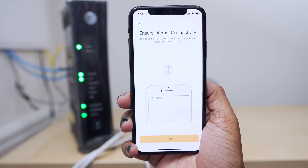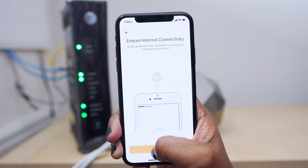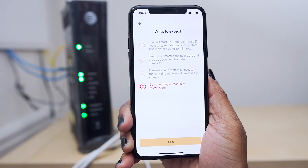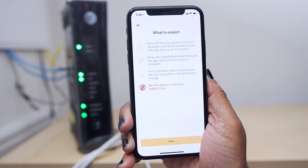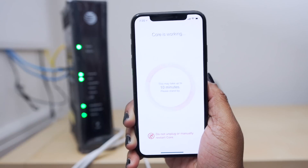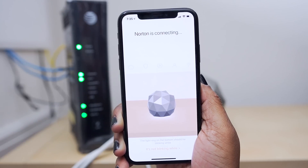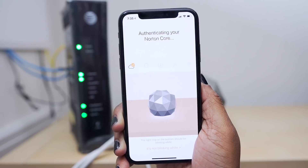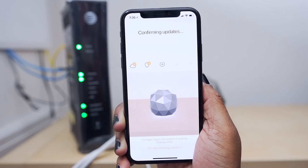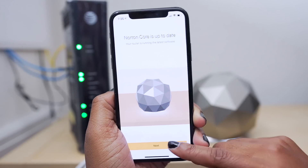When you set this up, you will need some form of internet connection on your phone. I have that, so I'm going to go ahead and hit next. Now the core is going to start up and update the firmware if necessary, then automatically restart. All of this could take up to 10 minutes, and it wants me to keep my smartphone near the core and the app open until the setup is complete. If an automatic restart has to happen, the light ring pattern is going to temporarily change, but ultimately we just want to make sure we do not unplug or manually restart the core. The Norton Core is up to date, so I'm going to hit next.